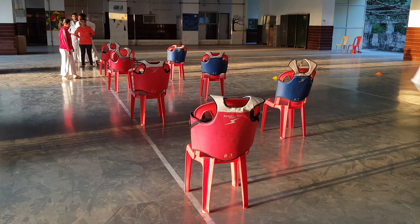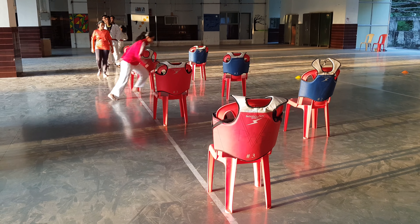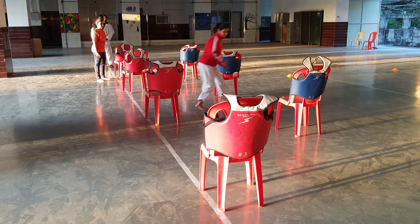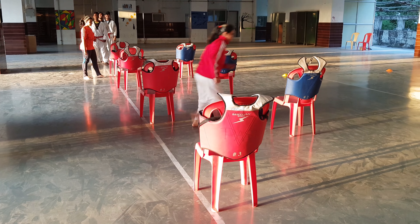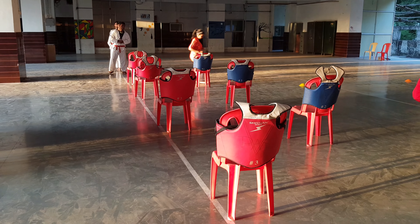The second girl, Divya, is going for this running way and changing her body direction. We also have Bhavika Kothari, who is also moving through the drill.